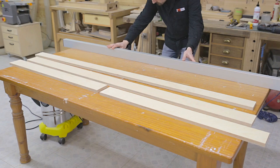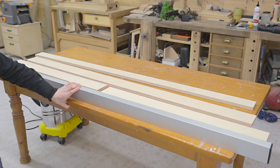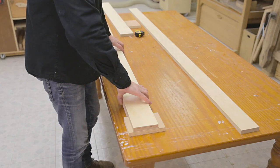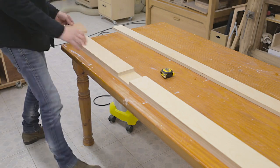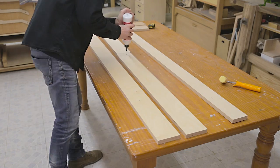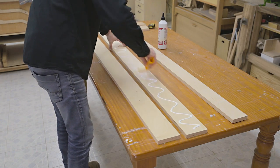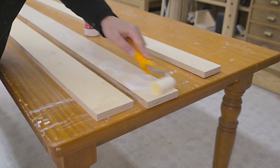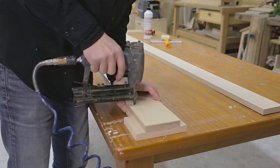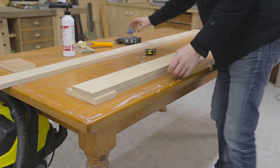I'll start with the long frame parts. We'll need a flat surface or a straight jig to which we can glue them so that they will be straight when the glue has dried. I cut a piece that will act as a jig to help me position the parts. I apply glue and use an air nailer so that the pieces won't move while I tighten the clamps. We could also use that trick where you sprinkle sea salt on the glue.